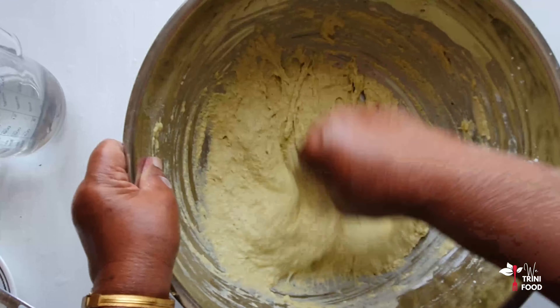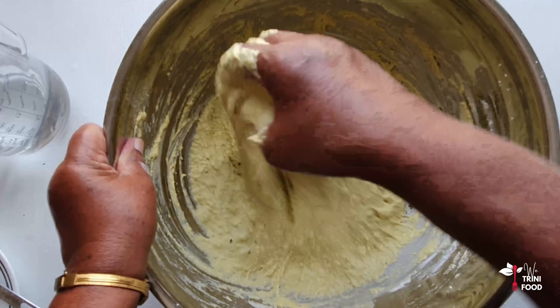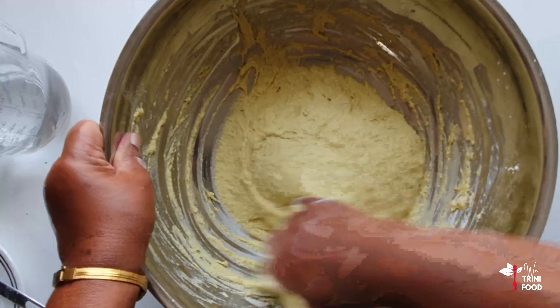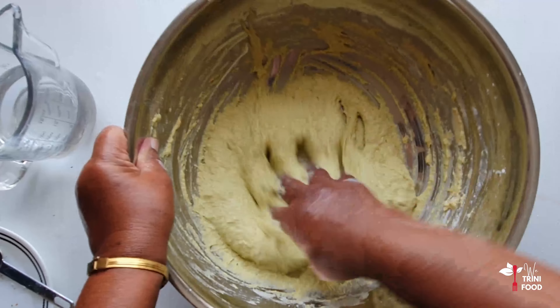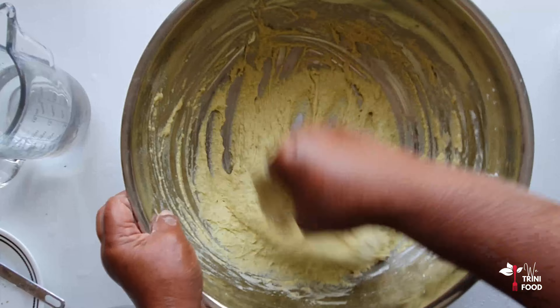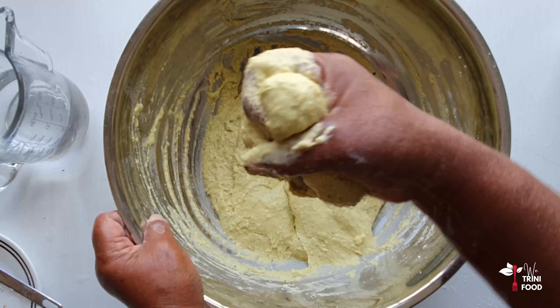When the batter is very soft, she whips it a bit to make sure there are no flour lumps in the batter. Flour lumps may burst when frying and can burn you — it happened to me before. So to avoid that, make sure the batter is well mixed and smooth.